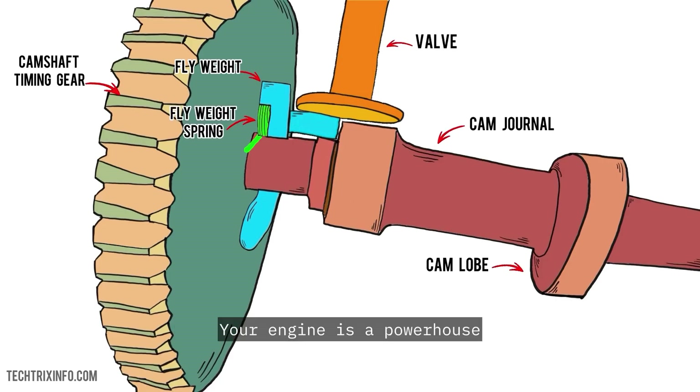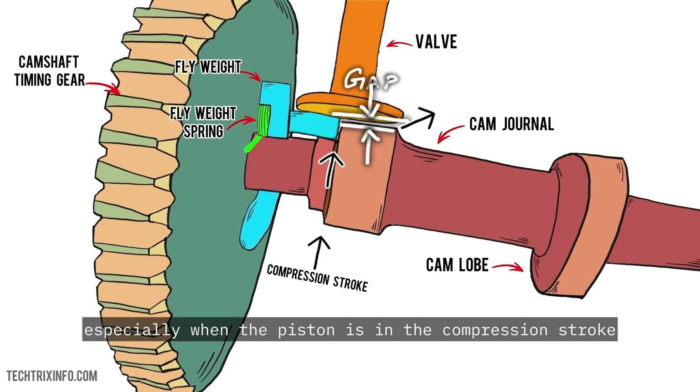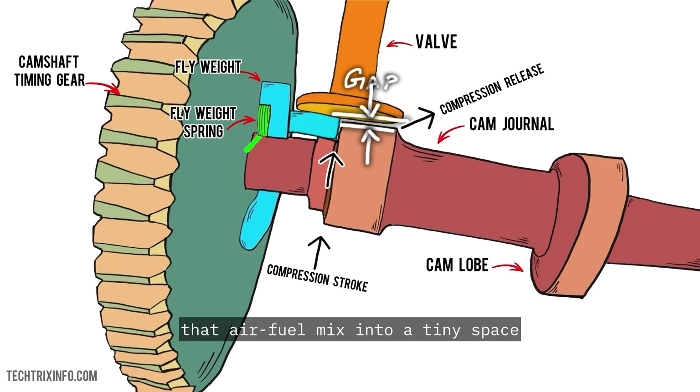Picture this — your engine is a powerhouse. It's crammed with high-pressure air, especially when the piston is in the compression stroke, meaning it's pushing that air-fuel mix into a tiny space. If you don't have a compression release valve, trying to turn that crank would be like trying to push a truck up a hill. The compression release valve temporarily releases the pressure in the cylinder, making it way easier for the starter motor to turn over the engine.